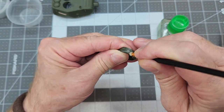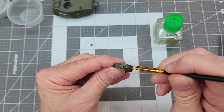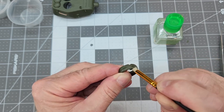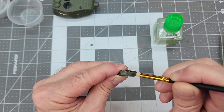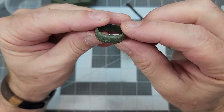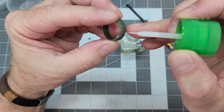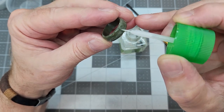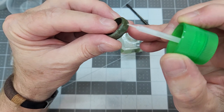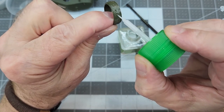We go over it as many times as we want until we get the texture we want, keeping going around it until it's all the way around. Reference photos show it has a rather rough surface, so we're making it as rough as we can. If there are some areas a little rougher than we want, we can coat that with a little Tamiya extra thin to smooth it out slightly. That's going to work out really well.